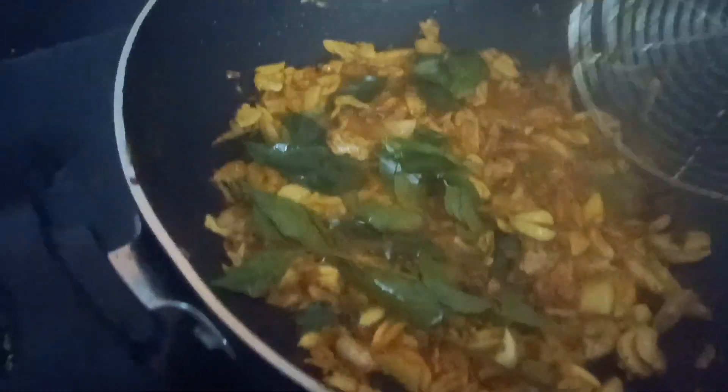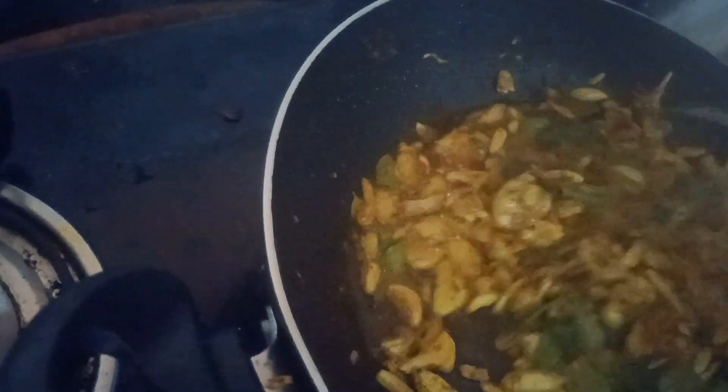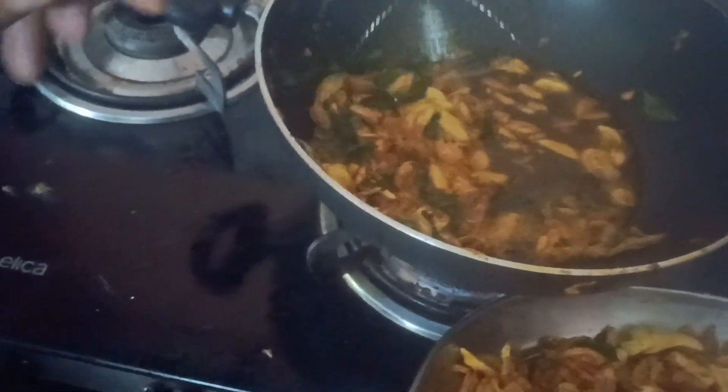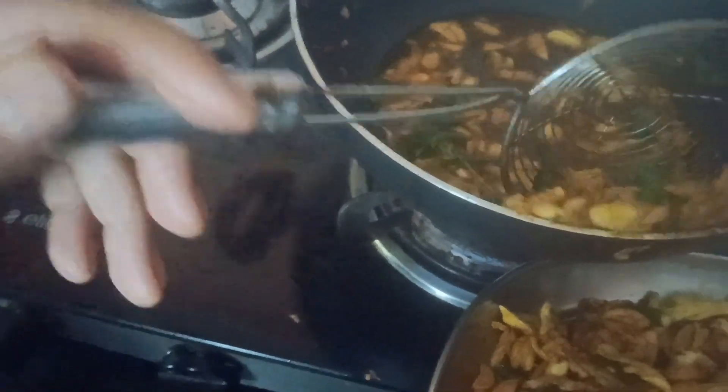Now, we will add the paste in the paste. Then we add the paste. I will add some paste. We will fry the curry. We will mix the curry.